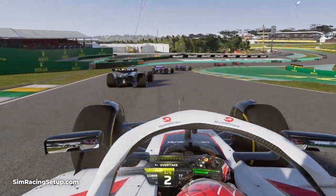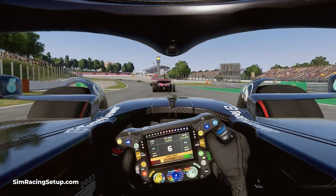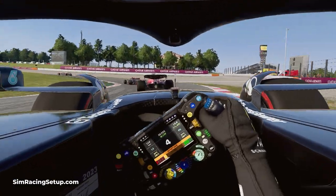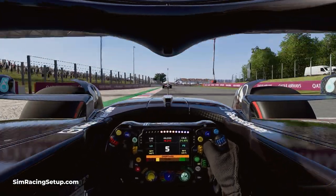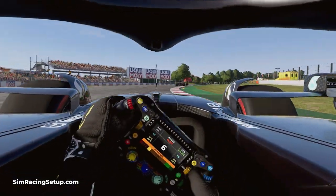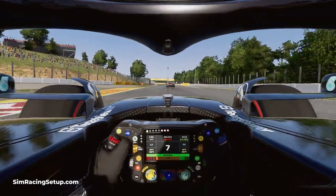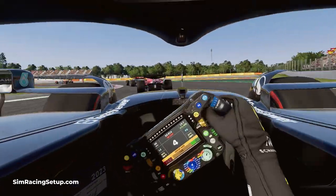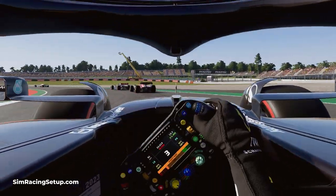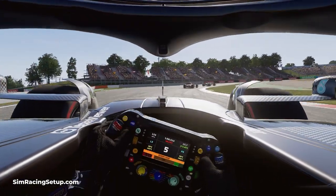Braking too late into a corner is also a really easy mistake to make. Trail braking correctly can allow you to brake a bit later into a corner, however there is always a limit to how late you can brake. If you brake too late, whether you're trail braking or not, you'll normally miss the apex, and in F1 23 you can even lock the rear axle and rotate your car with oversteer on the approach to a corner. This will mean you'll have to slow down even more to make the corner and it will almost always result in lost lap time.